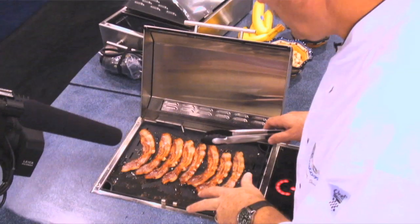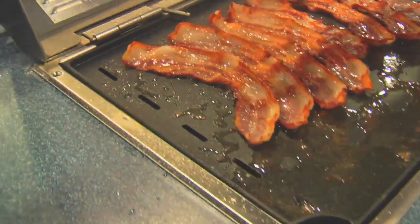The bacon grease is going to drip down into the drip pan underneath — that'll catch it. That way you don't have to keep emptying out the pan of bacon grease. So we're going to let this go for about another minute, minute and a half, and then I'll show you how I'm going to build these egg, bacon, and cheese sandwiches.